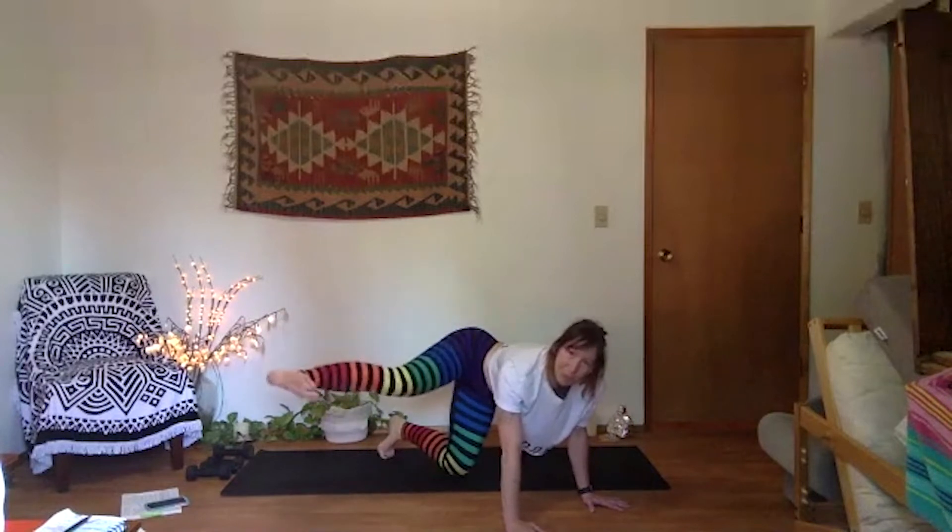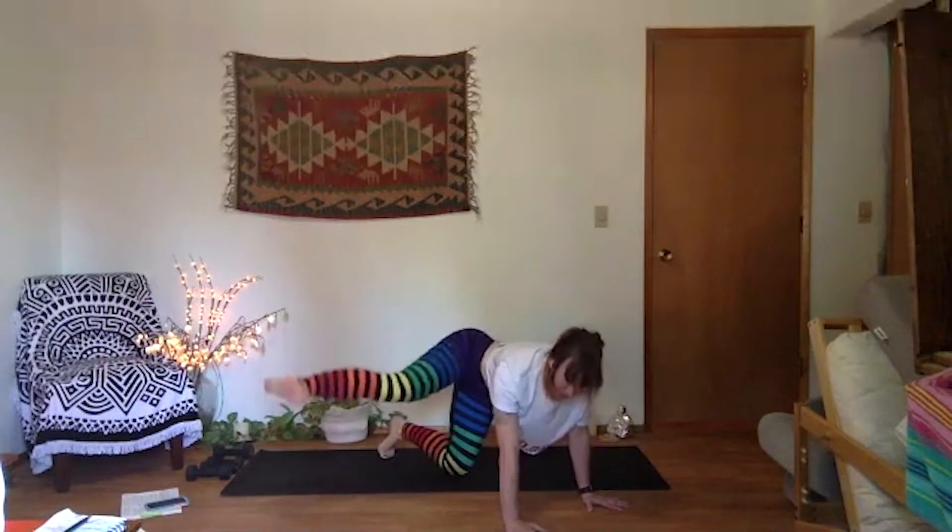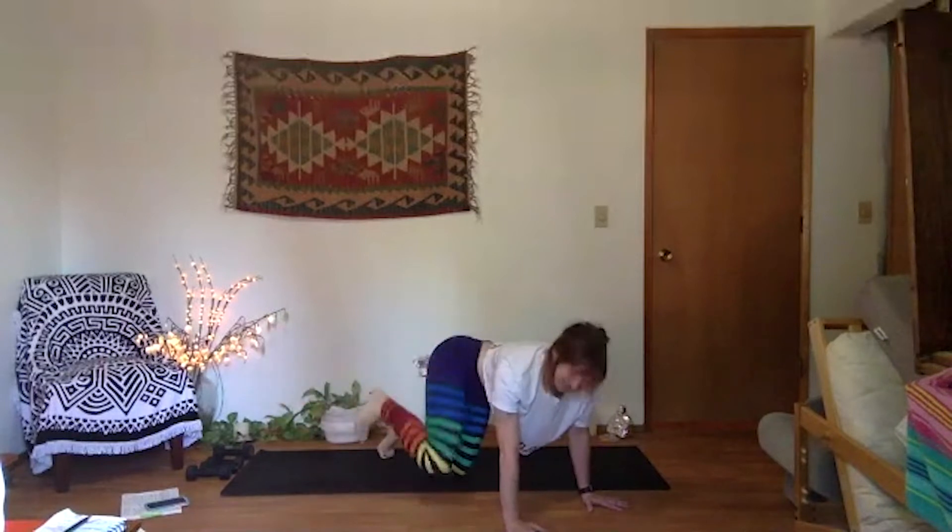Hold. We're going to pulse that kick — pulse your heels straight up. Just four, three, press through your palms, last two, knee down in one. Take it down.